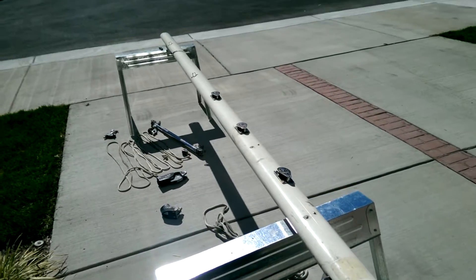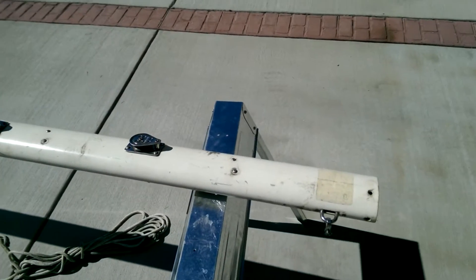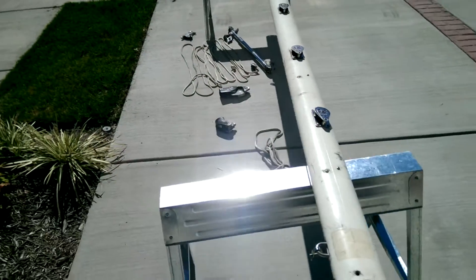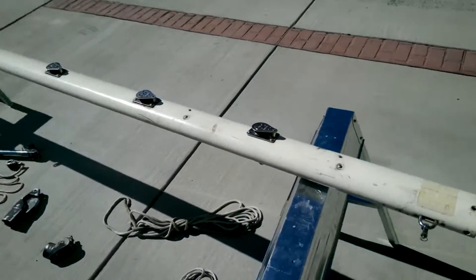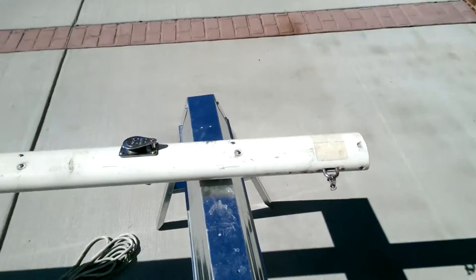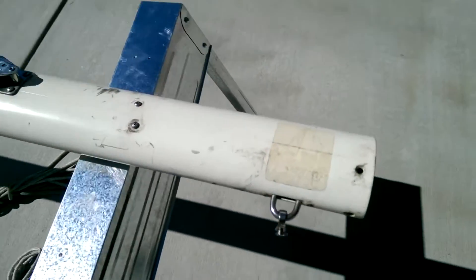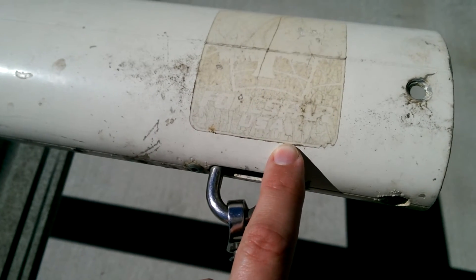I wanted to show my boom that I took off the boat. Today's October 6th, middle of the day. A lot of the work I would be doing in the garage, but I brought it out for the light to show on this video. You can see right here — hopefully it comes up clear enough — but this is made by 4spar.